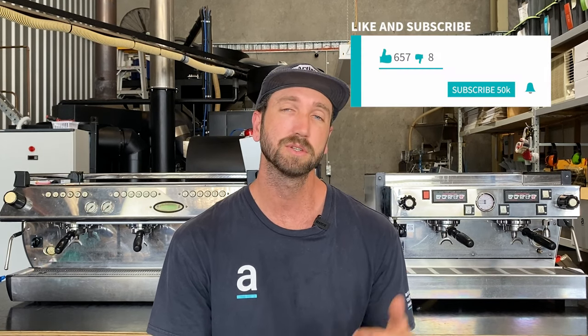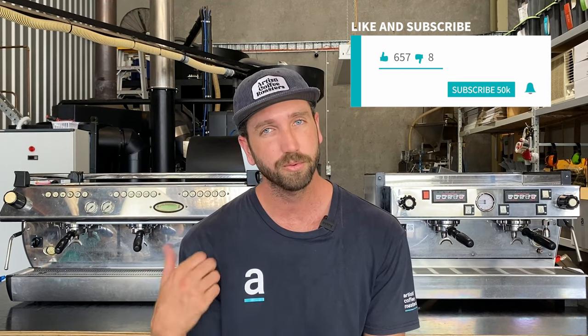In this video, I'm going to talk you through the things you need to consider when choosing between a two-group coffee machine or a three-group coffee machine to go into your cafe.